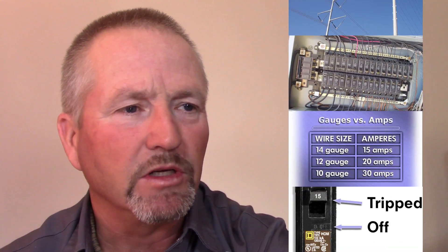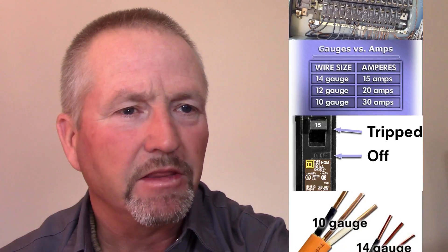We explain volts, amps and watts and how they relate to each other. We cover in detail the main service panel, the branch circuits, breakers, wire, cable sizes and types, and the end devices you'll find throughout the home like receptacles, switches and light fixtures. We also cover the details of more complex wiring scenarios like three and four way switches.